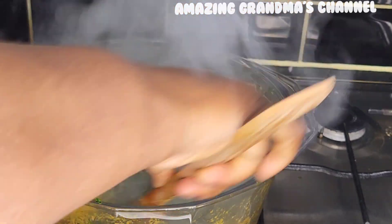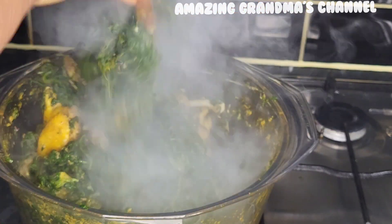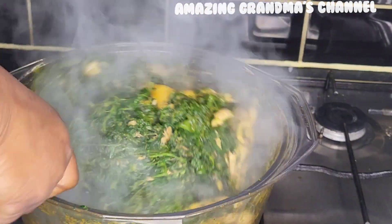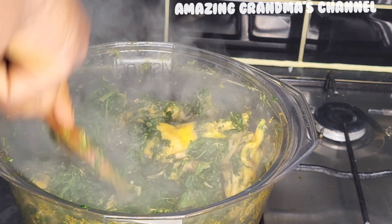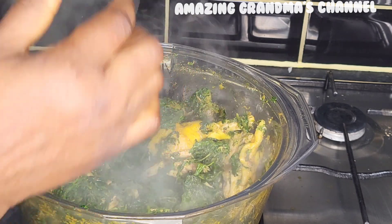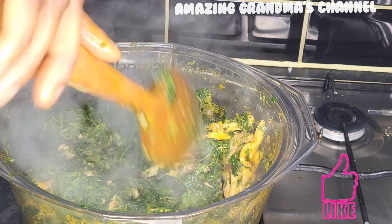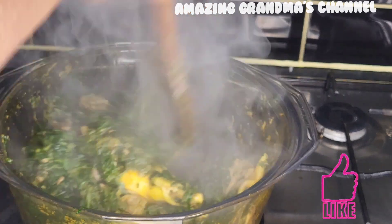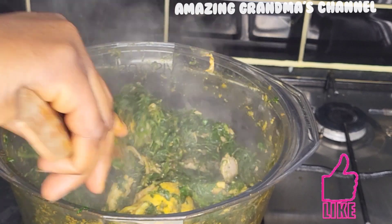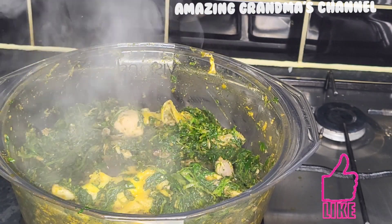Wow, check out the vegetable — everything is ready now! Let me taste for salt and lower the heat. It's already glowing. I taste for salt and seasoning. Yes, it's okay — yummy, yummy, delicious!